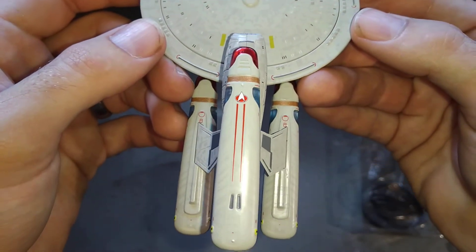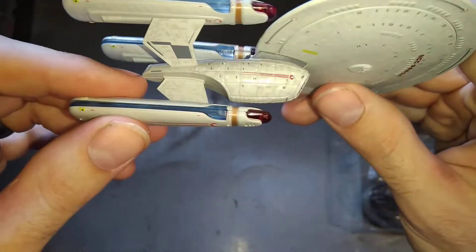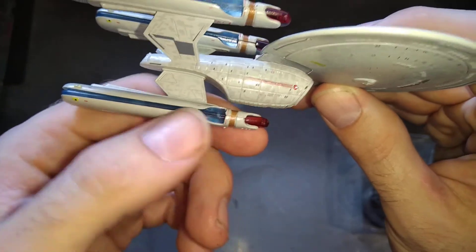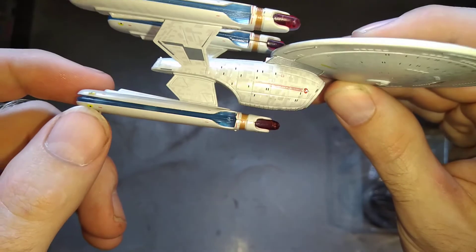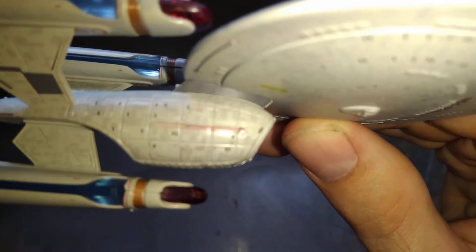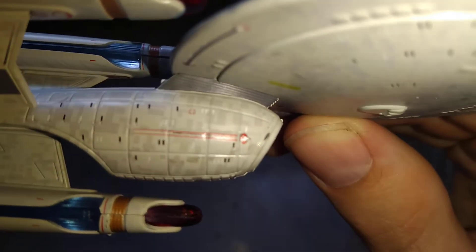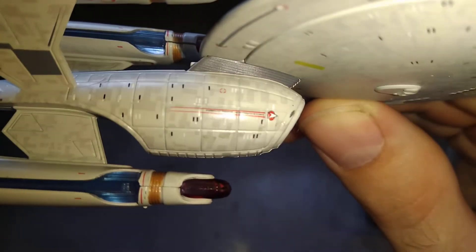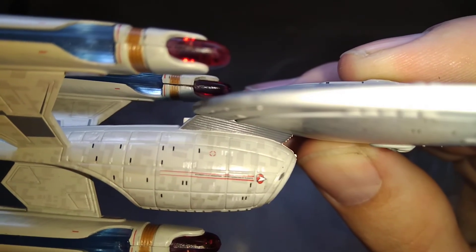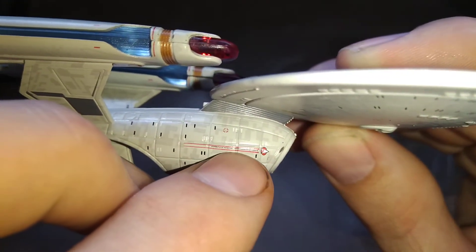They've done a reasonable job on the nacelles. The collectors at the front are clear plastic — well, it's red, but you get the idea — and you've got blue plastic on the same for all of them. The star drive is quite nice. You could probably make out it does say United Federation of Planets, but you're going to need some super duper eyesight to see that. Yeah, you can barely see it.